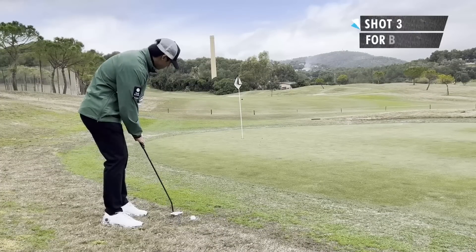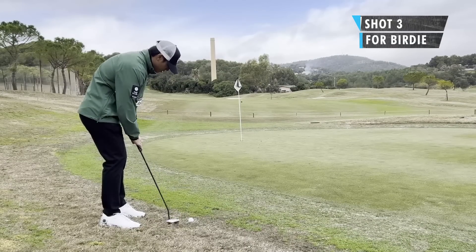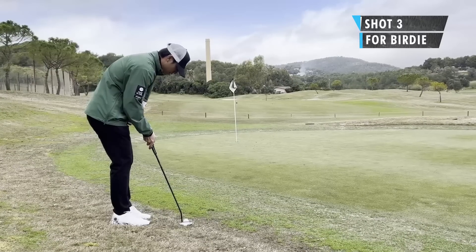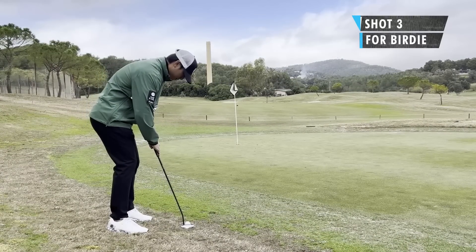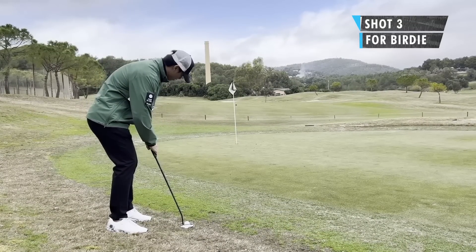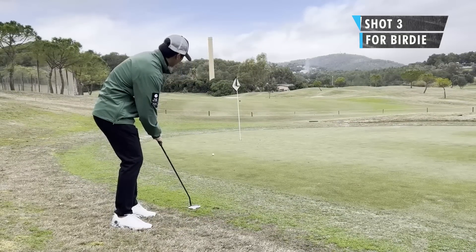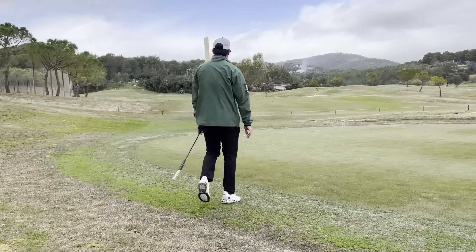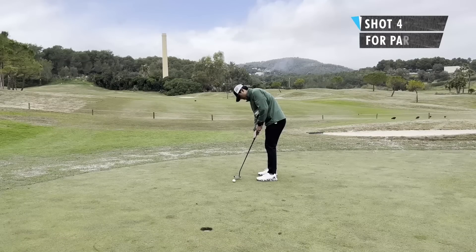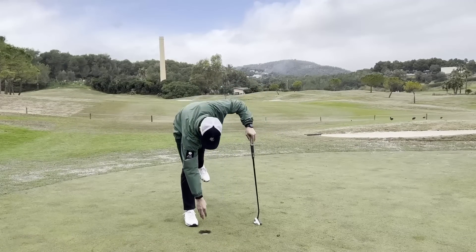Third shot, just off the back here. The putt is really downhill and breaking from left to right. I didn't want to chip it because it would be a really delicate chip, so I thought I'd have a better chance putting it — better distance control. Still hit that a little bit too long, so I've got some work to do to save par. Managed to scrape a par here, so on to the next.